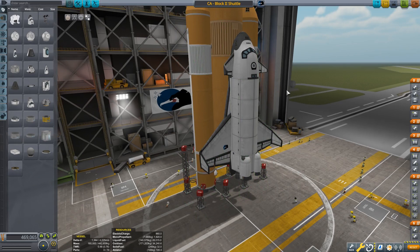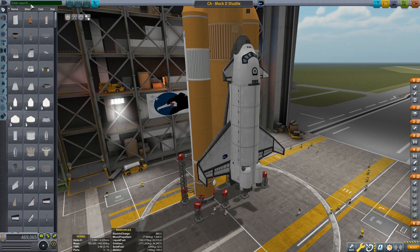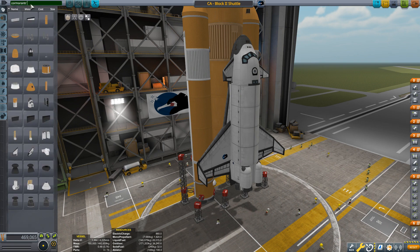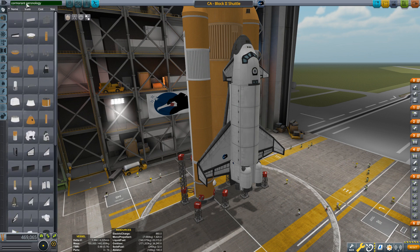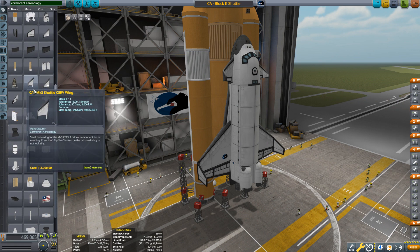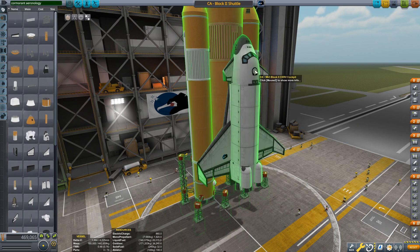For those of you that don't know what Cormorant Ironology is, it's a collection of Space Shuttle parts and a pretty hefty one. If you just go enter Cormorant Ironology — Cormorant, not Cormoranter — Cormorant Ironology, look at all these parts that you have. So you really, really have a lot of opportunities to choose from.